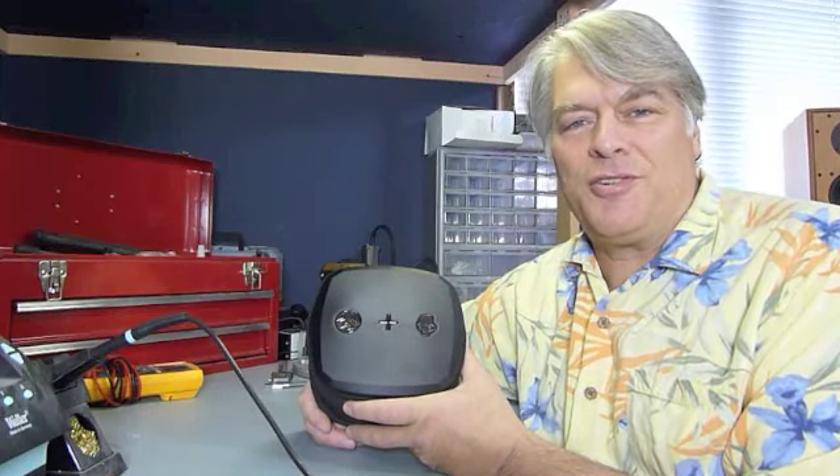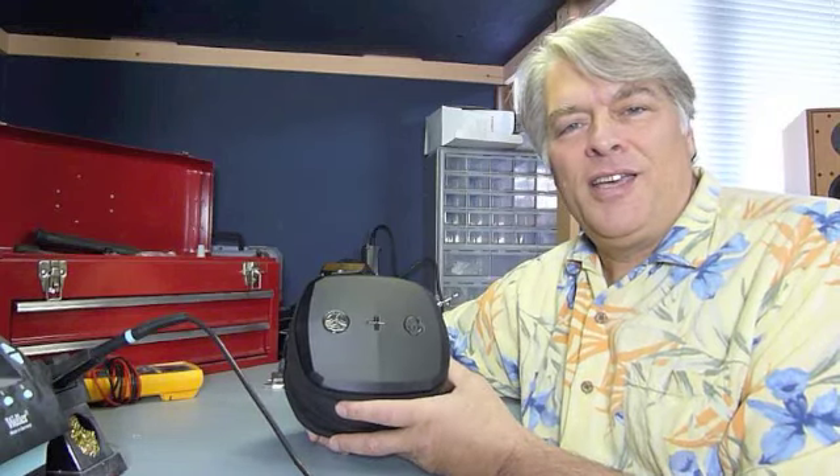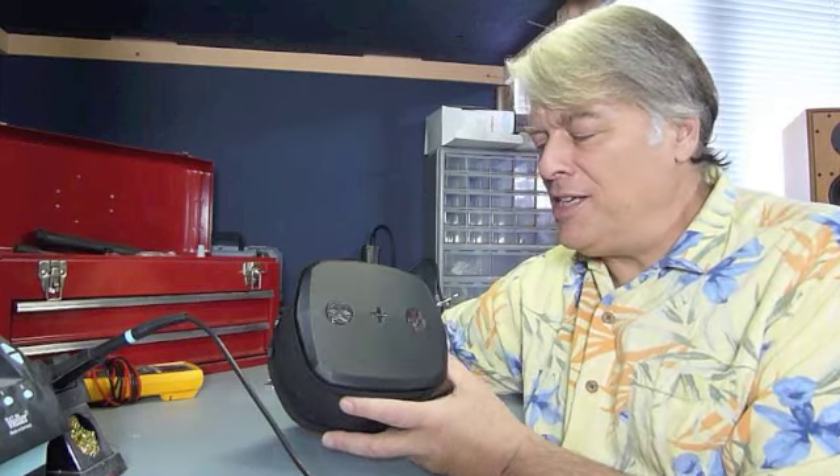Hi, Tile at Interfidelity here. Today we're going to talk about the Skullcandy Mixmaster headphones. These headphones were inspired by the DJ Mixmaster Mike and they're a DJ headphone.